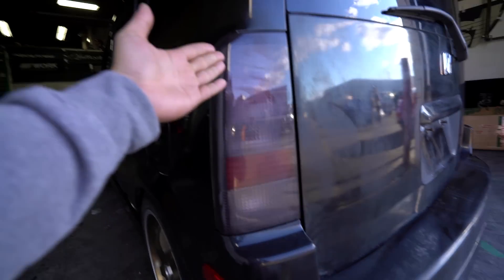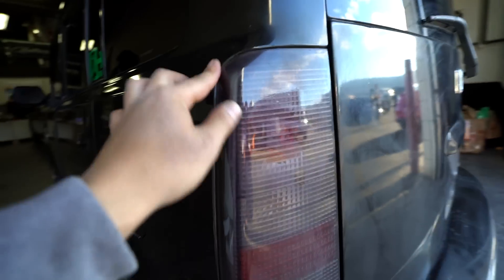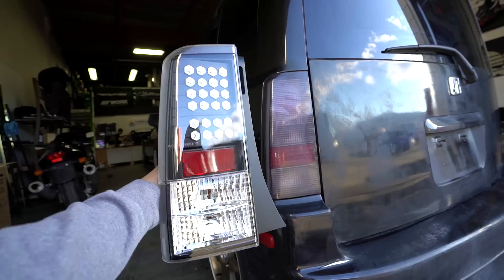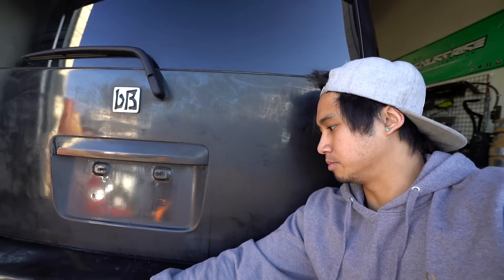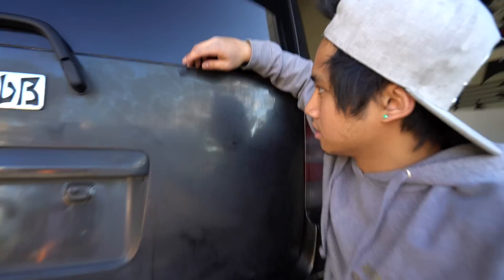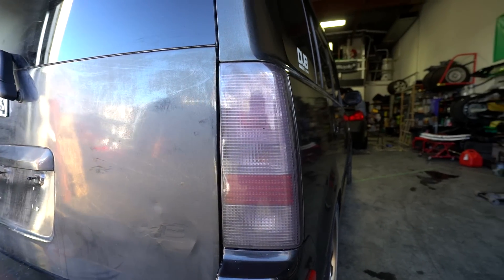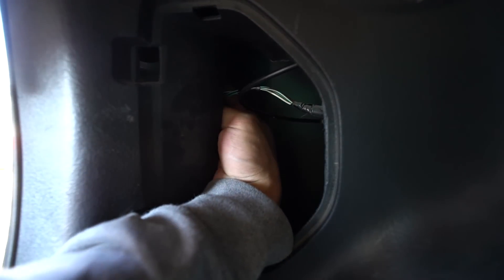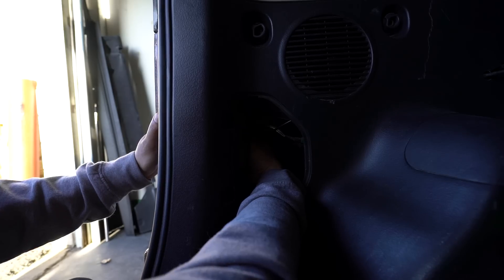I'm going to show you what they look like. So here is the stock one with some film over it, and here is the new one. Damn, this is going to look sick. Unfortunately the wrap on the back of this XB is really messed up because of the winter and me not washing it on a regular basis. We're probably going to have to redo this entire back part. Alright, you've got two 10mm bolts back here — the top one is kind of hard to get to, but once you got that off, unclip it. Luckily it's just plug and play.